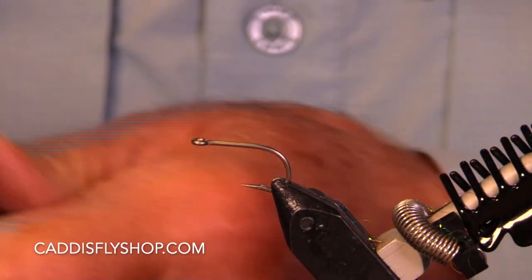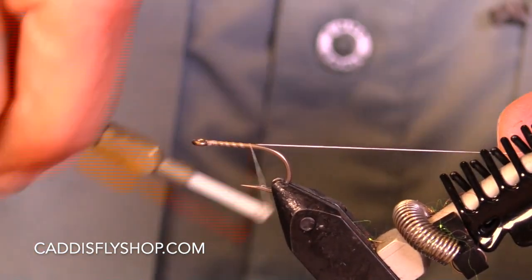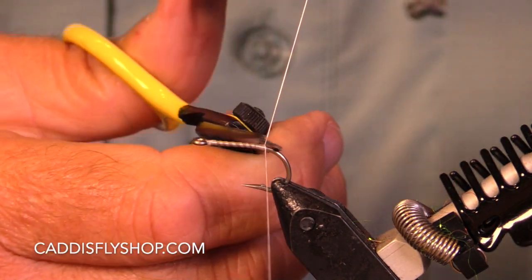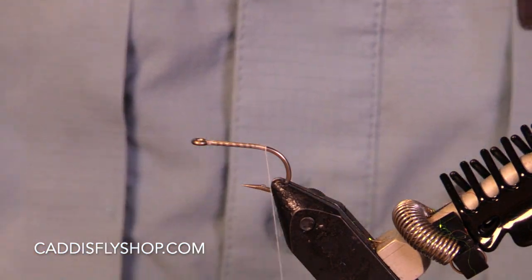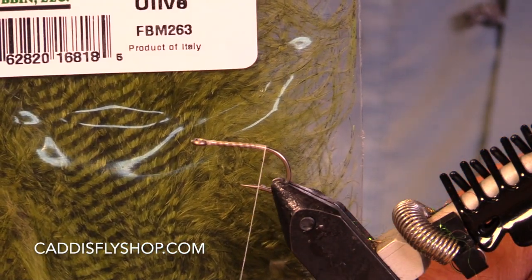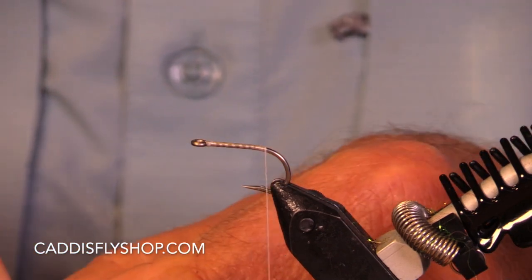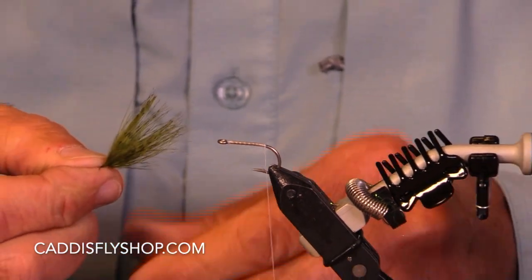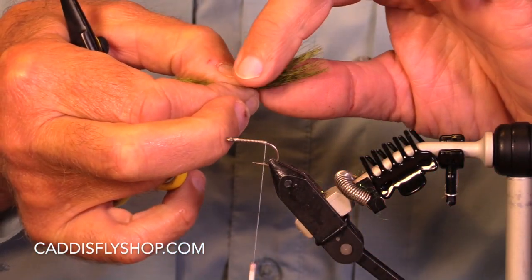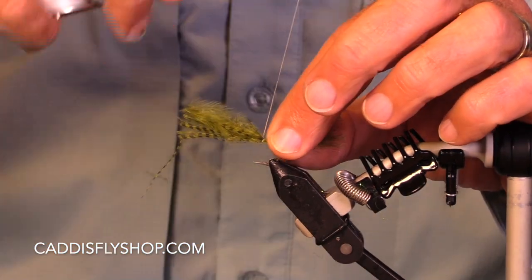The diversity in carp flies is just astounding and it really seems like people develop patterns for their own individual waters. This is fine black barred marabou. They're fishing tans, they're fishing olives, they're fishing tanned olives. A crawdad collar is really a good one.